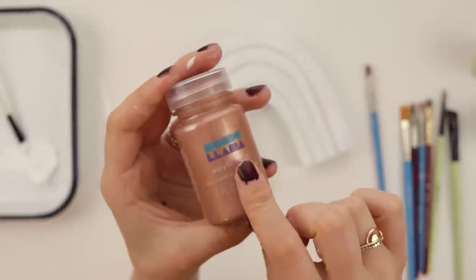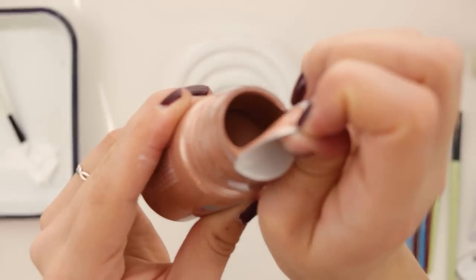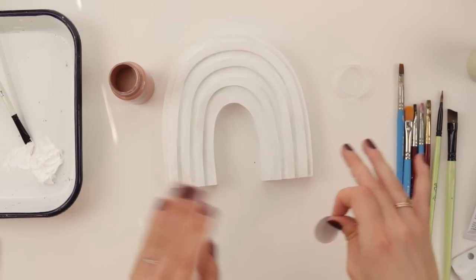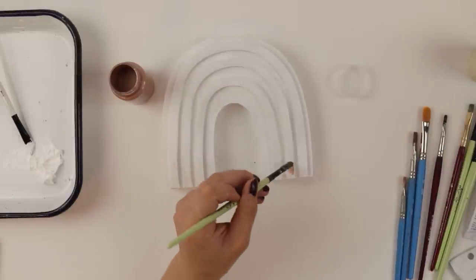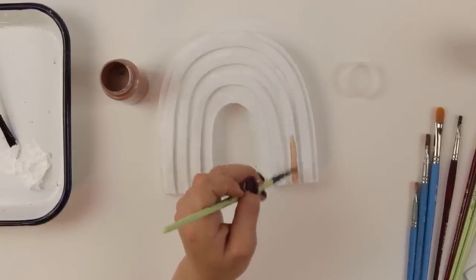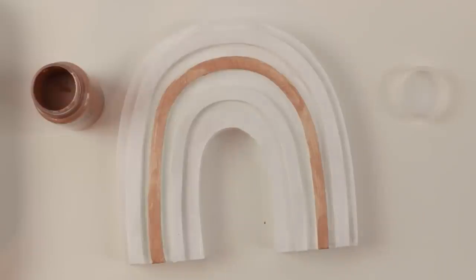I am so incredibly excited to use this Mondo Llama acrylic paint. I'm trying to decide a color scheme - let's just feel it out as we go. Confession time: have any of you ever used your teeth to open one of these paint bottle things to take the film off? So this middle stripe here is going to be the copper one. So far I'm not impressed with this paint - it's really transparent and not the greatest coverage, but we'll do a second coat.